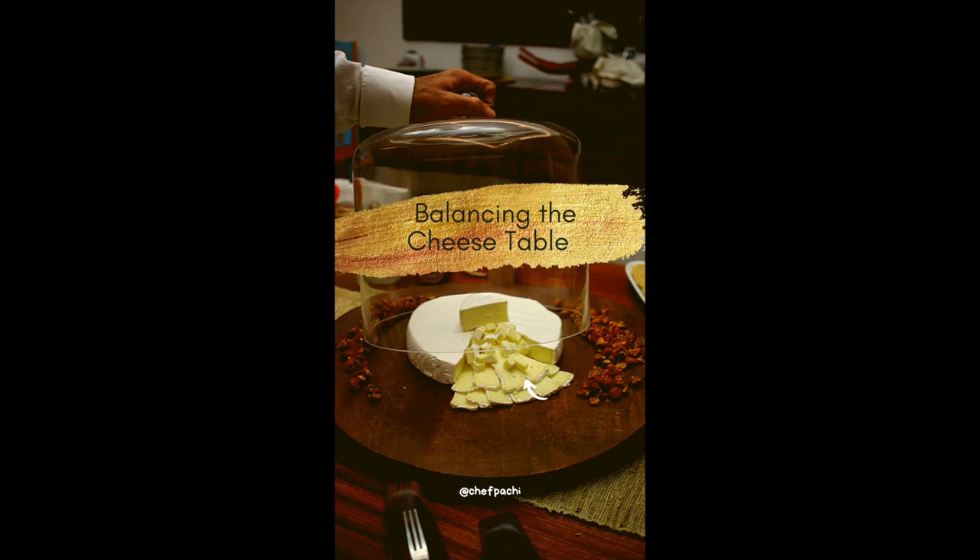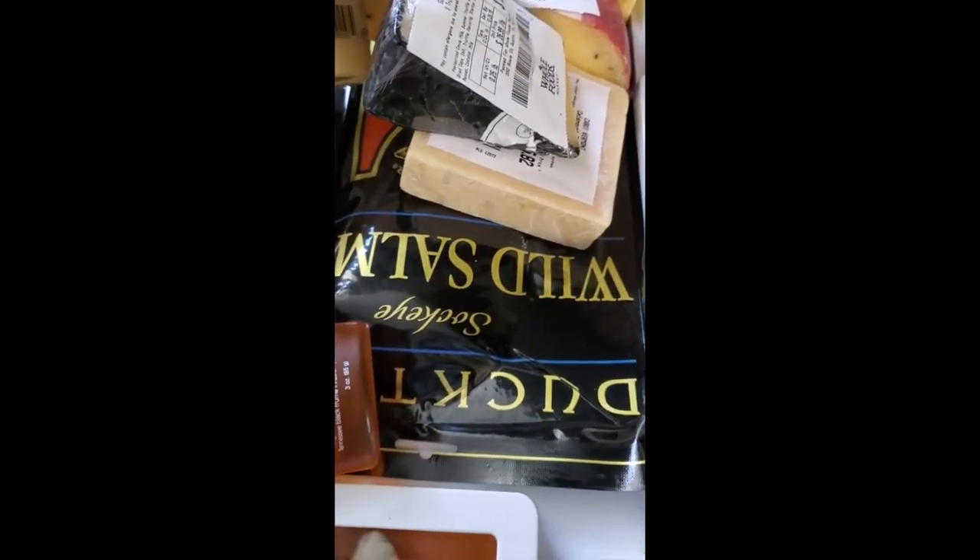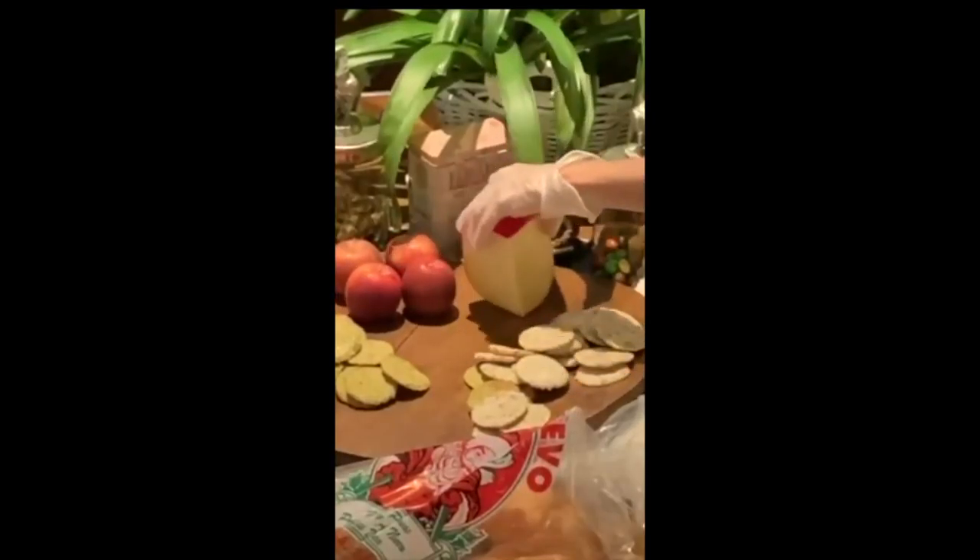Hi! With Chef Pachi, we're starting to place the cheese on the tables. Keep it wrapped if not serving right now.